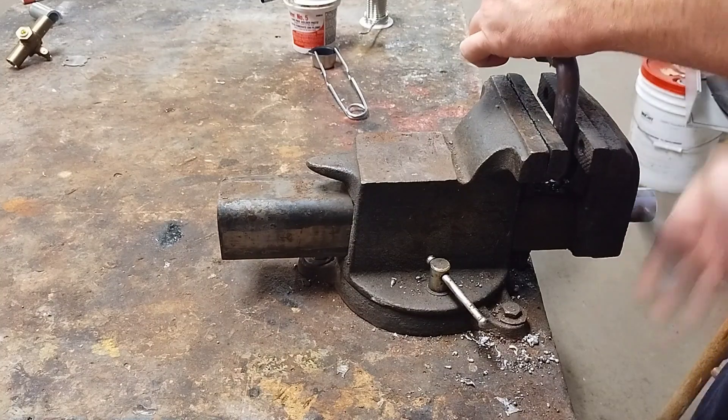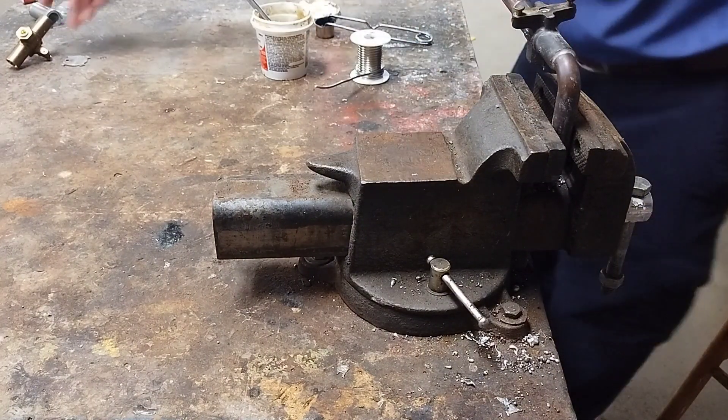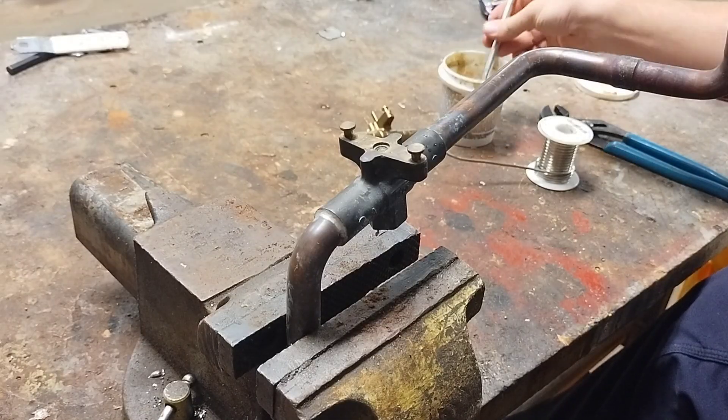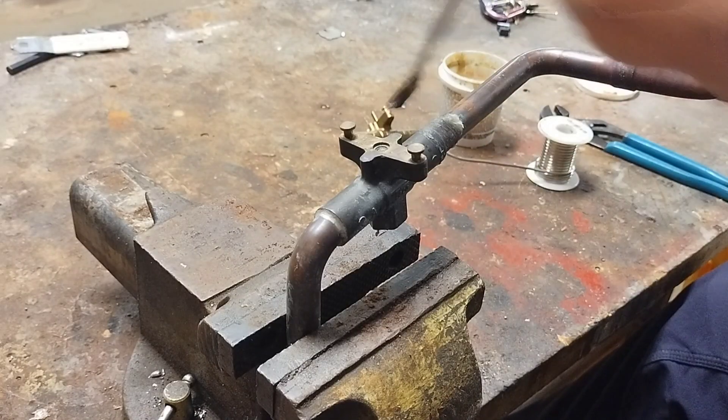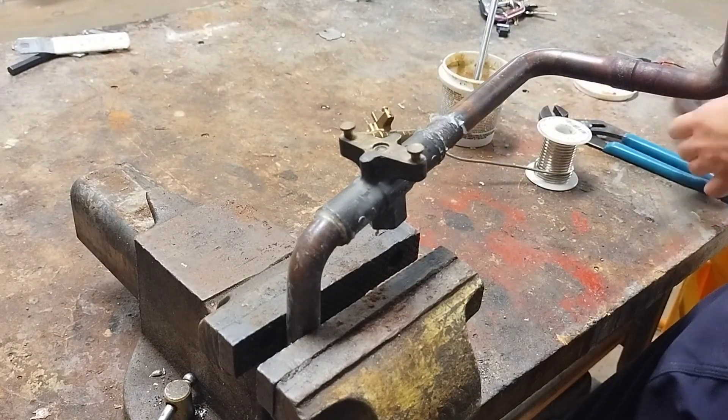Welcome back. In this video I'm going to be replacing a valve on a hydronic system. As you can see, the stem broke off of the old one. I've already removed this piece from the system and I'm going to pro press it back in using half inch unions.